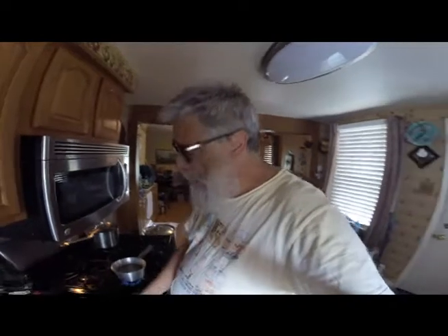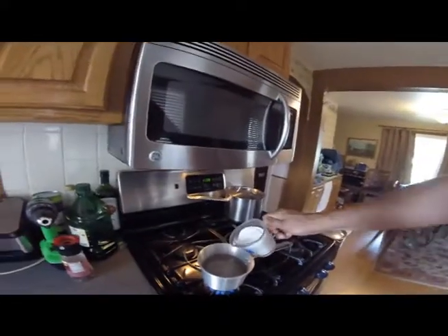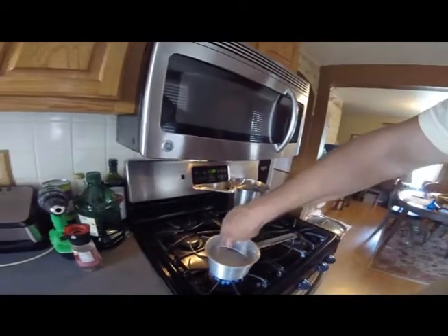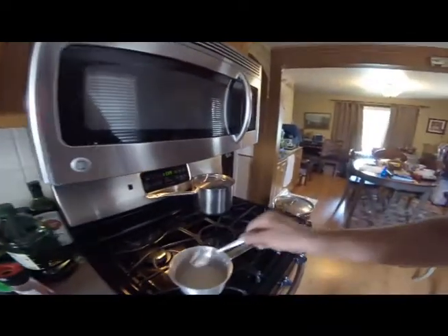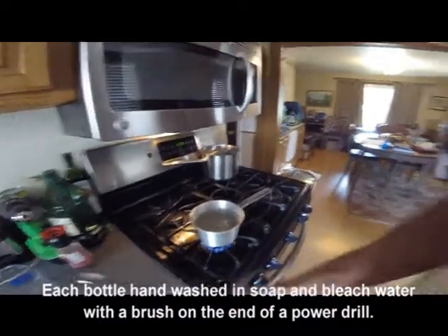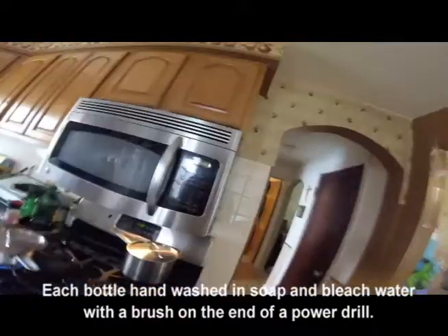We're going to do a little bottling today of the chocolate stout that we made. A little over 5 ounces of bottling sugar — this is corn sugar. We add this to our water and boil it up. A little over 5 ounces of corn sugar brought to a slight boil, into 2 cups of water for a 5-gallon batch. Bring that to a little boil again for a few minutes, then cool it down to room temperature, which would be about 72 degrees.